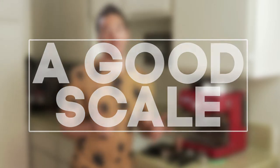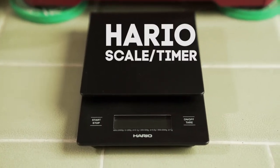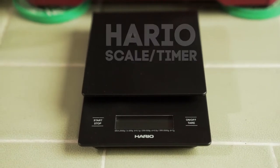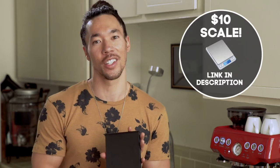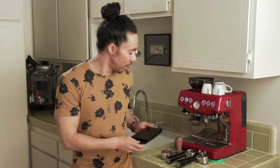The number one tool that you need is a scale — a good scale that measures to 0.1 grams. I got this one on Amazon. This one's kind of expensive, about 60 bucks, but I also bought one for about $10 which does the job. It's the tool you need to use to perfect your brew ratio. For espresso, you want a two-to-one ratio coming in and going out.